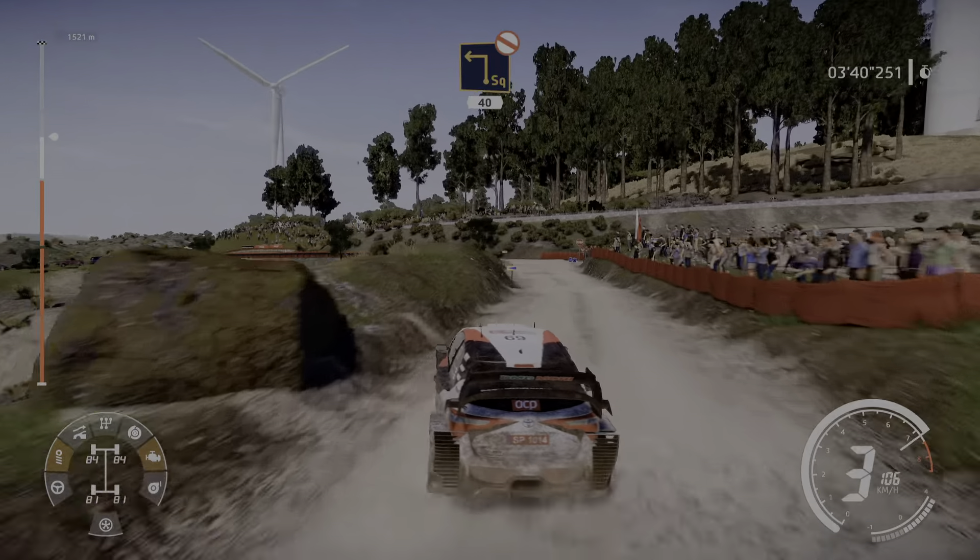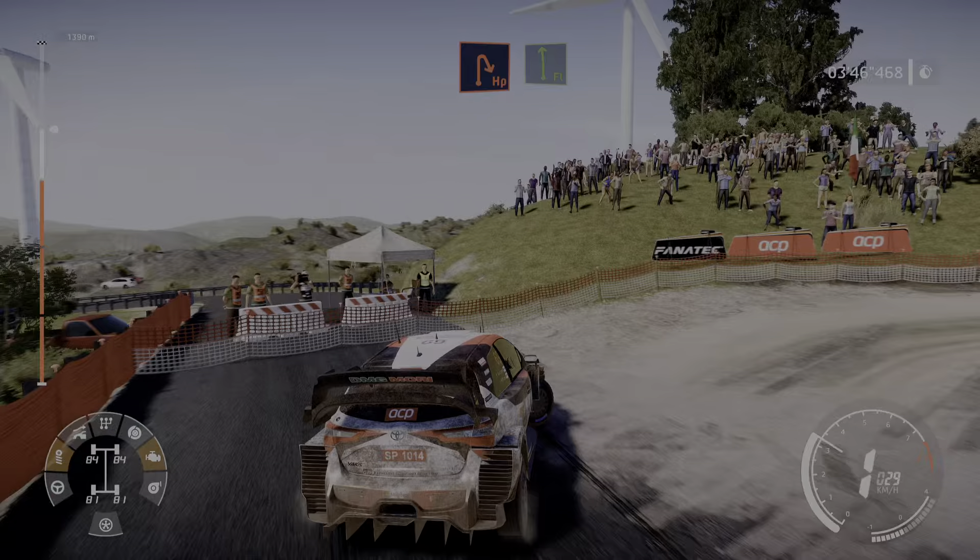Break square left, don't cut, over tarmac, 40. Turn in right, over gravel, into flat left.